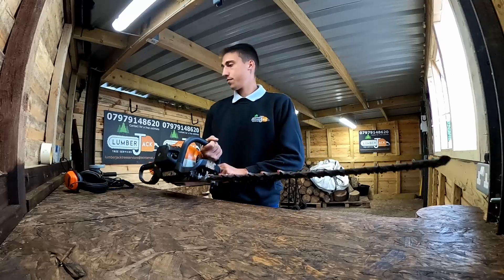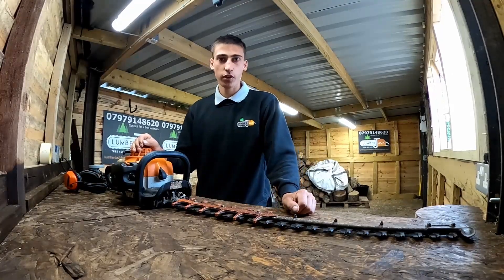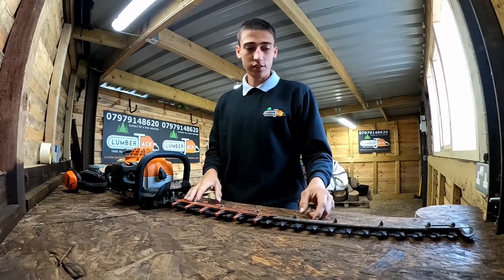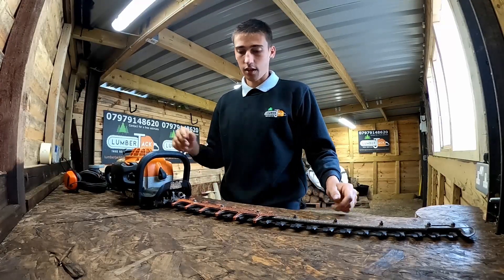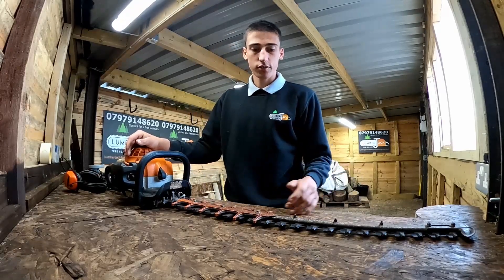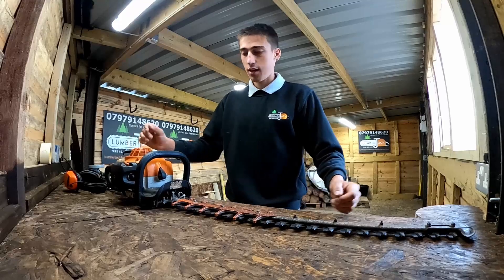Let's get started. This is my hedge cutter — the one I'm going to show you how to sharpen today. It's very dull and needs a good sharpening. It can still cut through hawthorn and things like that, but when you're doing neat jobs like conifers — shaving the sides — you need nice sharp teeth for that.